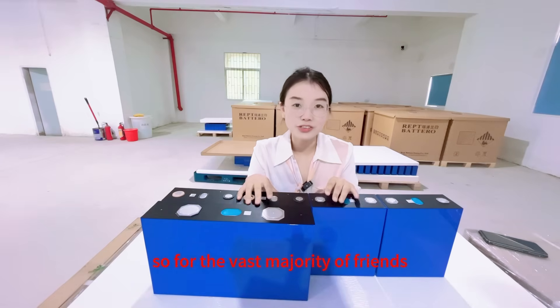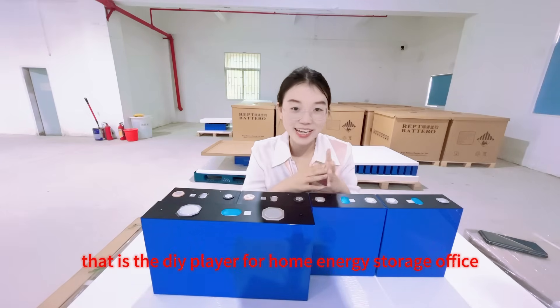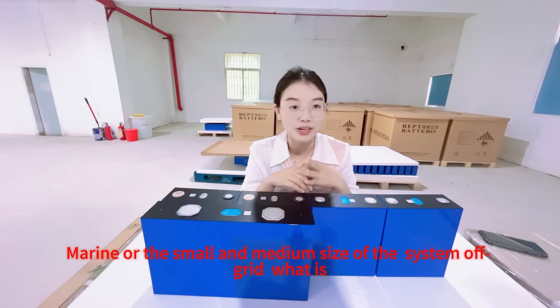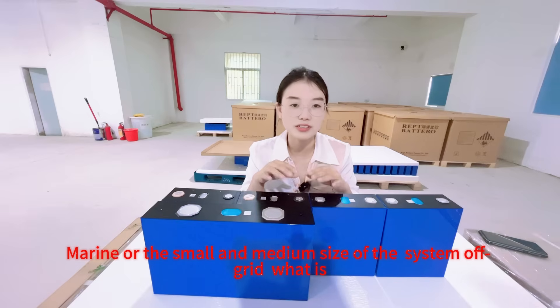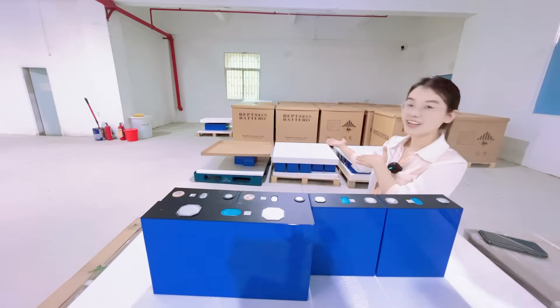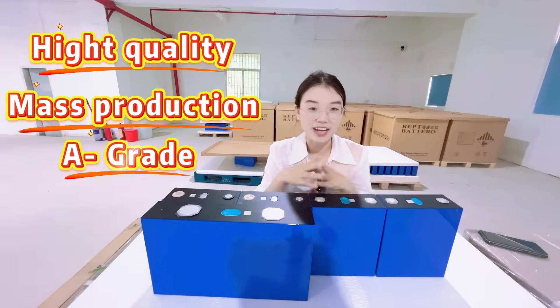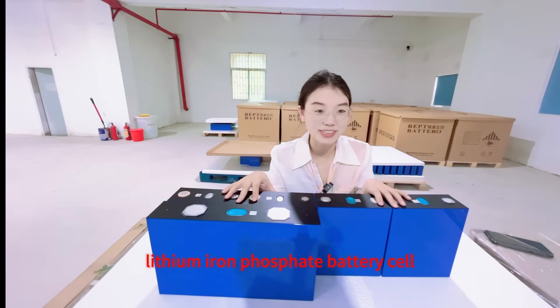So for the vast majority of friends who follow my channel — the DIY players for home energy storage or small and medium-sized off-grid systems — what is the optimal solution? The answer is here: high-quality mass-production A-grade IEPT 314Ah lithium iron phosphate battery cells.